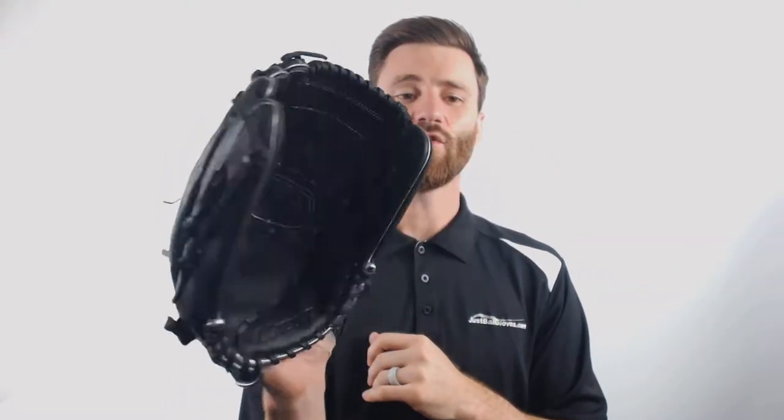It's going to have a cool black and silver colorway to it, and it's got the wrist strap right here to help you adjust it to your smaller or larger hand. Definitely going to be able to handle a softball, and it's made from Biosoft leather that Mizuno has been using for a number of seasons now.